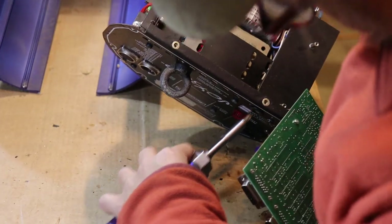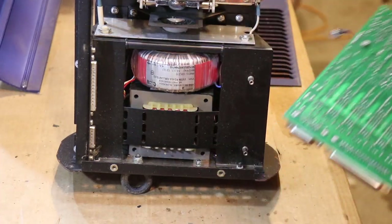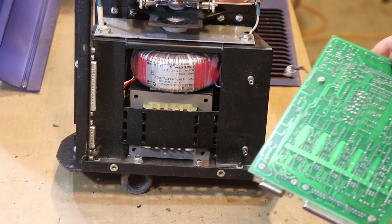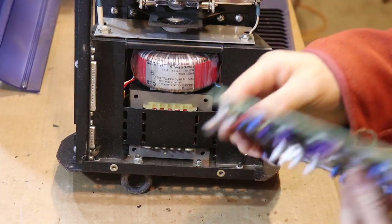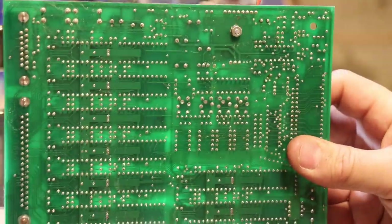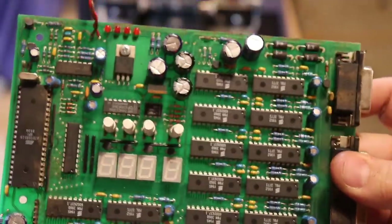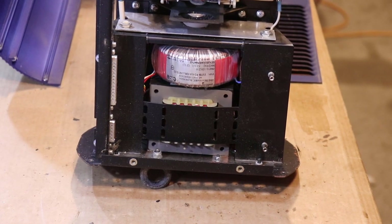He doesn't have to worry about inks and all this stuff — his setup was beautiful, but boy was it manual, hot, and steamy. Look at the back of that board — it's beautifully manufactured. I'm not sure where it was made. It's 1999 — it might have been China but might not have been.